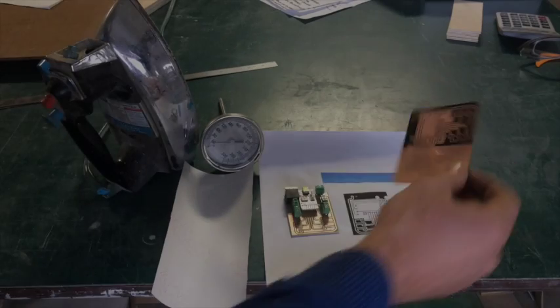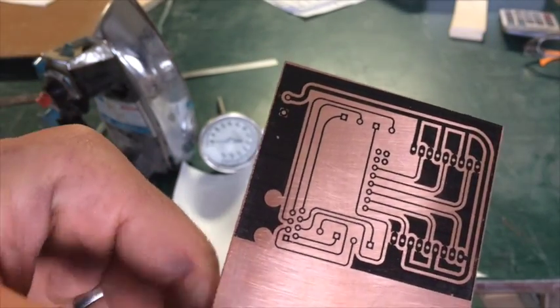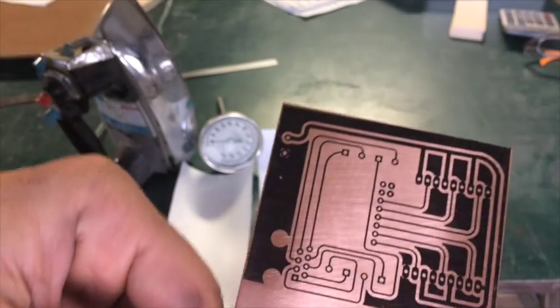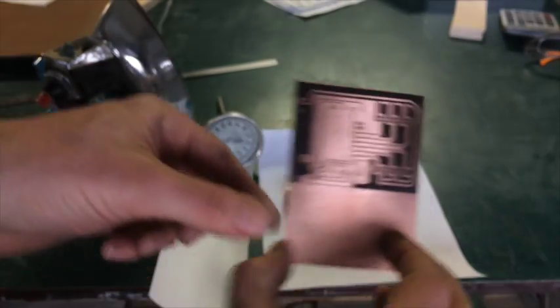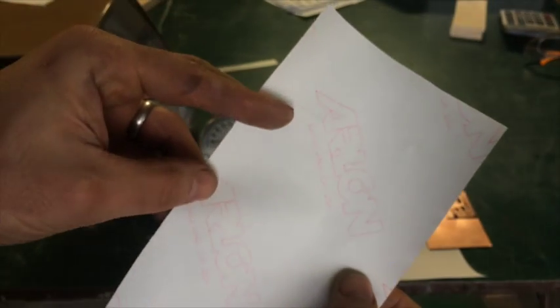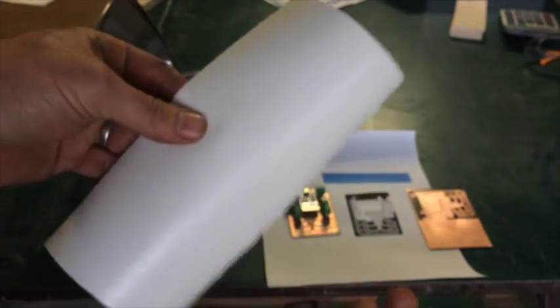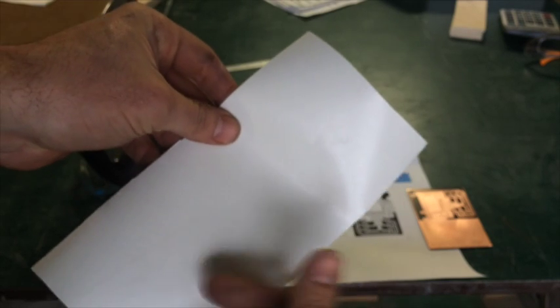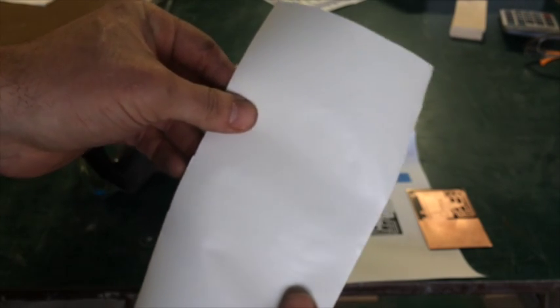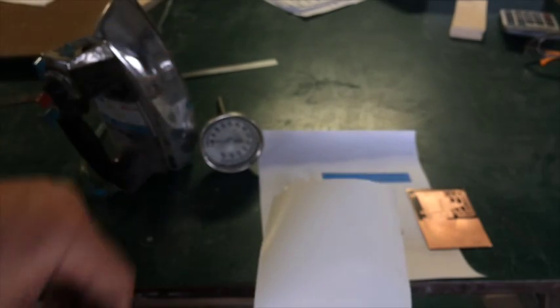Today I want to share how I do my PCB toner transfers and show you the process I use. It's pretty much the same as what's out there, but one little difference is what I'm printing on - this is the backer to Arlon vinyl that sign makers use. Sign makers throw this out all the time. I just peeled the vinyl off the front. This works amazing - the printer sticks to it, doesn't rub off.